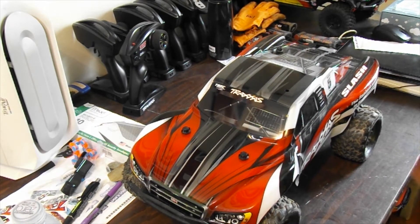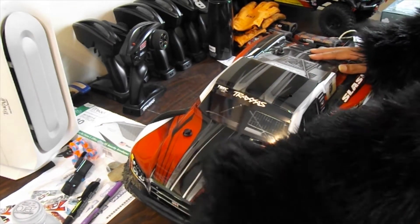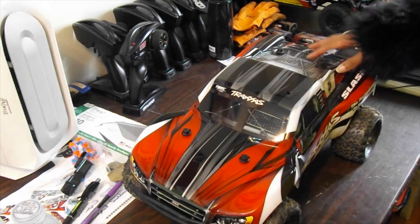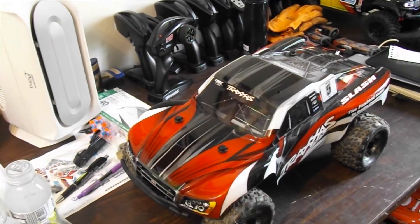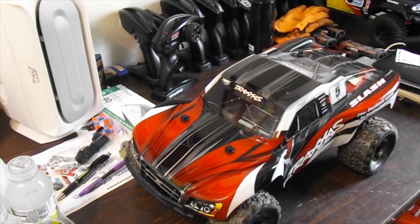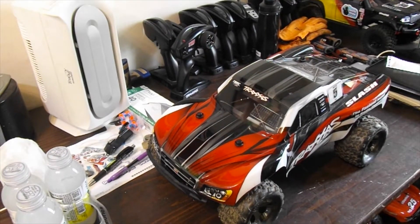It's still pretty dirty inside. I've got the old body here — I'm sure you guys remember the old body from my older videos. I'm thinking about getting a new body for it in the future. I'll open the body and show you real quick.